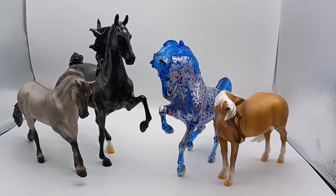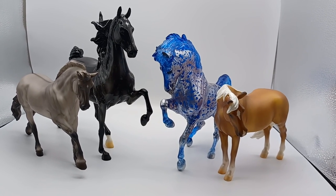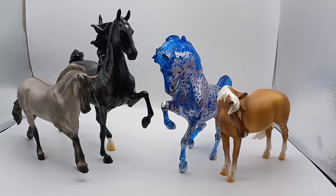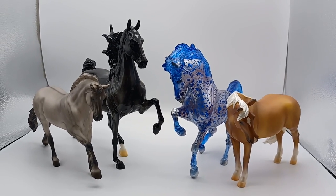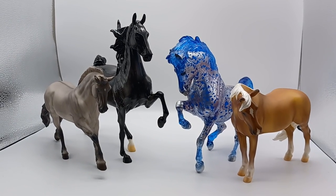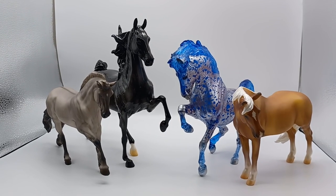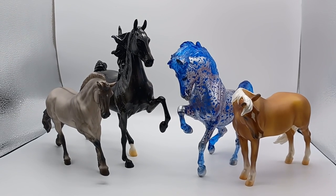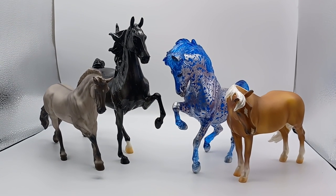Thank you so much for joining me on this unboxing. I've really had a great time looking at all these beautiful models over the last two days. I feel very spoiled at the moment, even though I've spoiled myself — it's been a really nice two-day unboxing, kind of like model horse Christmas. I'm super happy with all of these models. Let me know in the comments who is your favourite of these four, and I hope to see you again in another video soon. Bye bye.